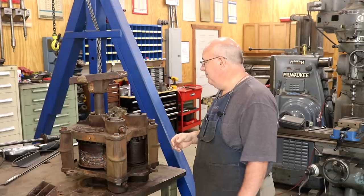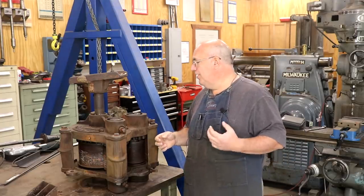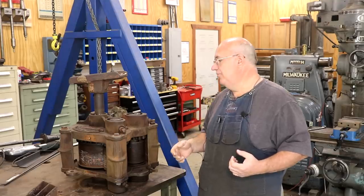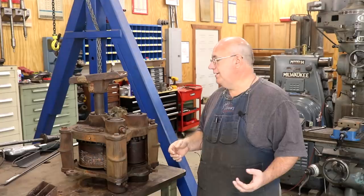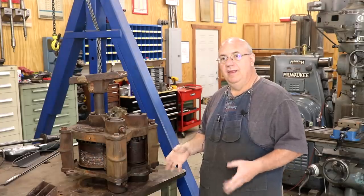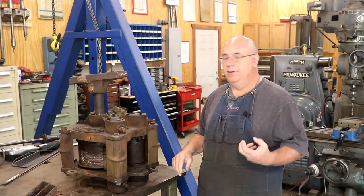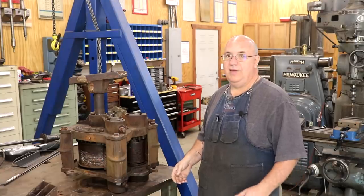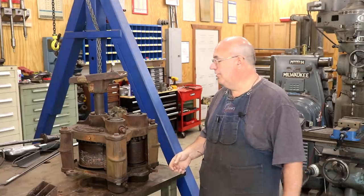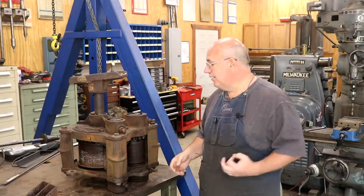I've worked on several of these cane mills in the past. Down here in my part of the world, it was a very traditional thing for farmers and farm families back in the day to grow sugar cane. They would take that sugar cane, crush it, extract the juice out of it, and boil it down into a syrup — that was what they used as a sweetener. It was used kind of like syrup or molasses, although molasses is a different product altogether.